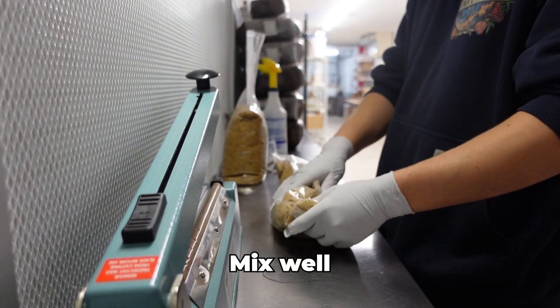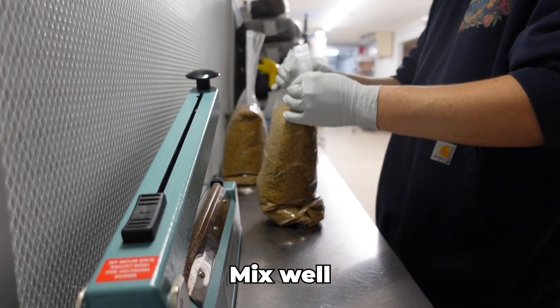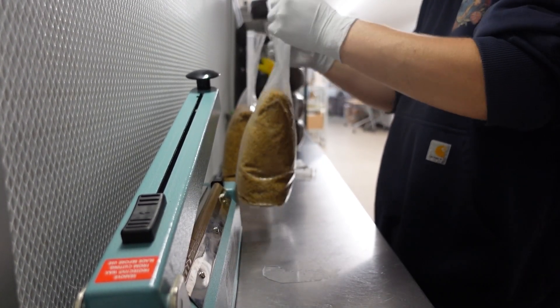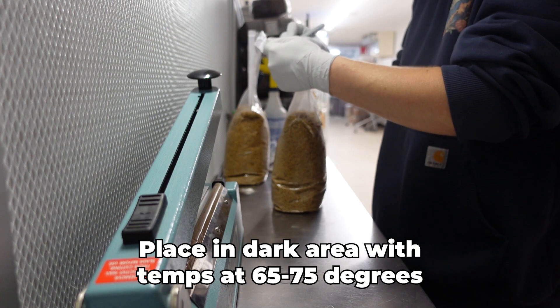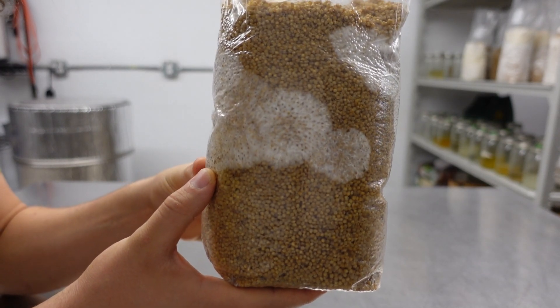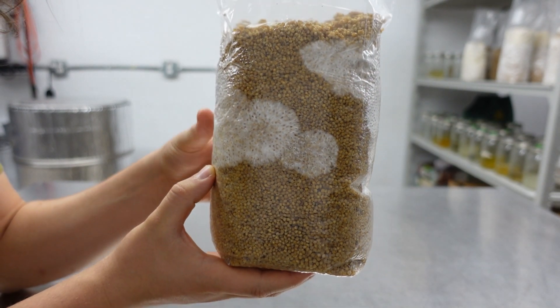Now shake each bag thoroughly to evenly distribute the moisture. After your grain bags are inoculated, place them in a dark, low traffic area for incubation. Temperatures of about 65 to 75 degrees are generally good, but can vary based on the variety you are growing. Check the spawn every 7 to 10 days for signs of healthy growth and to ensure it is free of contamination.